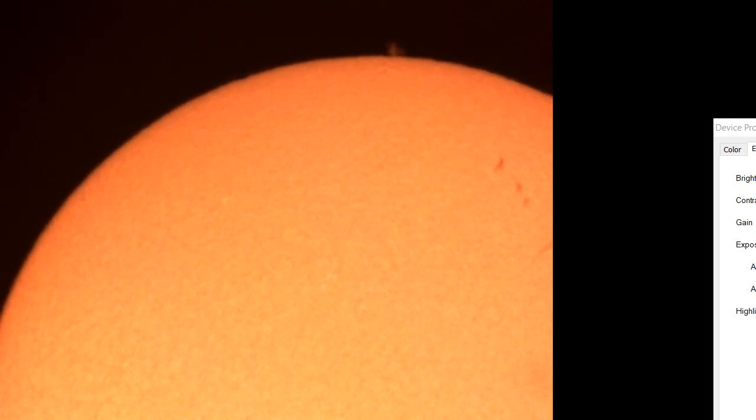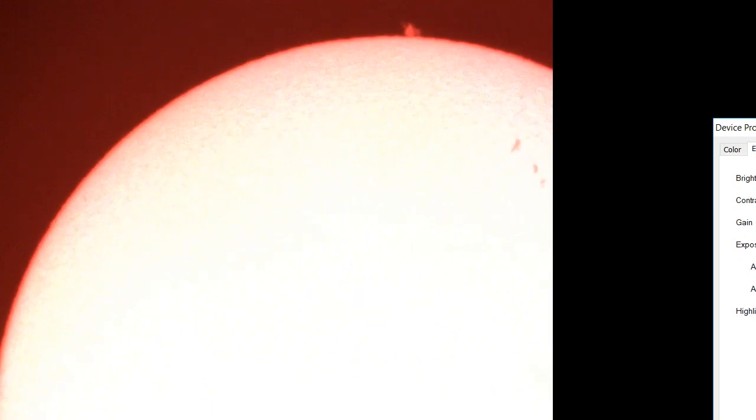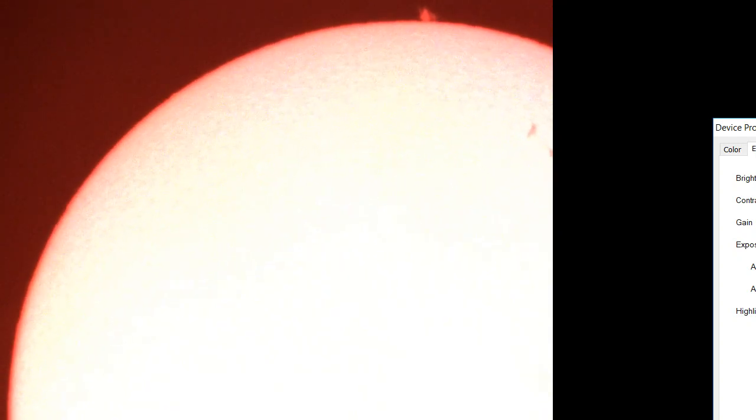I'm going to change the brightness or gain or something. Look at those! So I want to get a nice video of these. A lot of them move over a period — certainly you'll see it over 20 minutes or something. You should be able to get some really fairly decent video of the flares. I just need to be a little more aggressive with my gain and control.